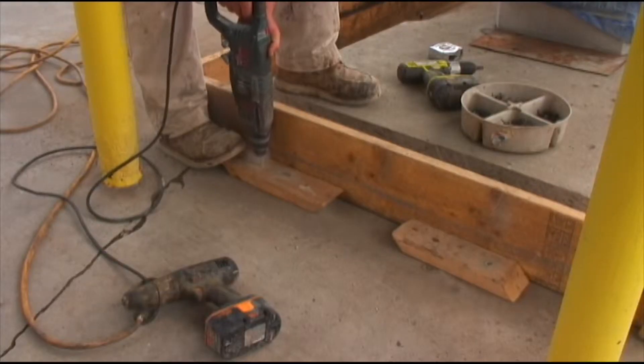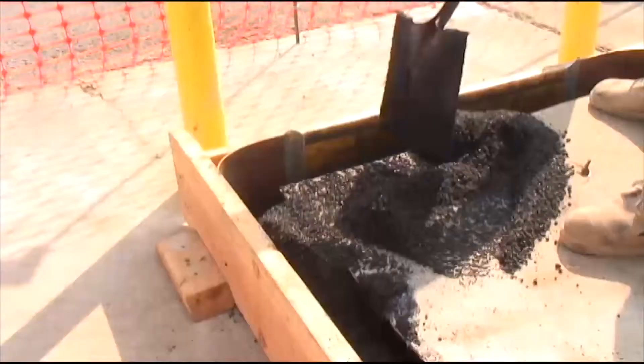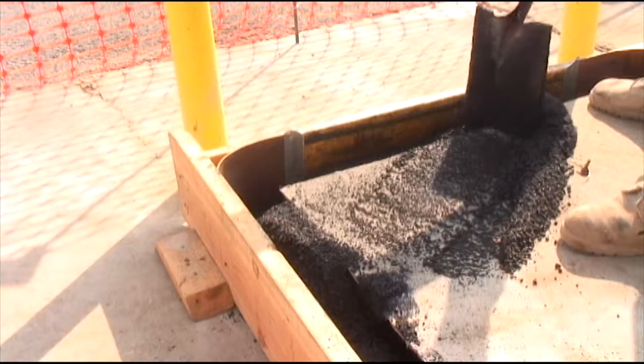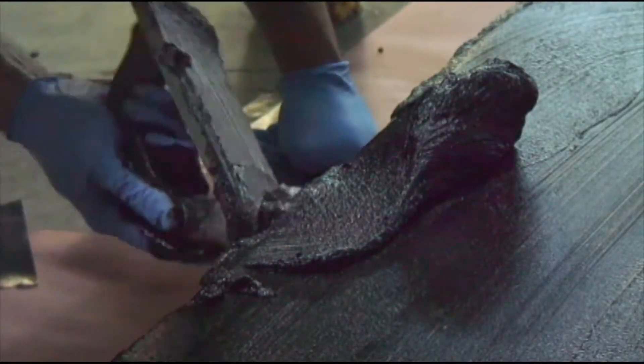We would then mix our epoxy with an aggregate — a special blend of aggregates that we use — and then pour the island to the same perimeter, so it would be the same shape. After that sets up, we would do another protective coat of epoxy as well.